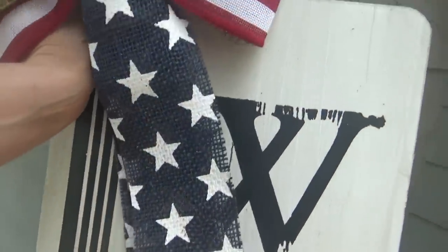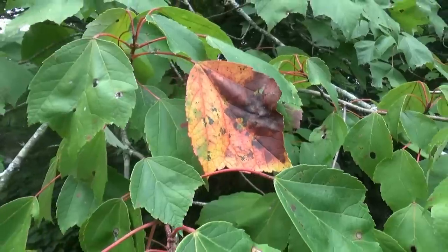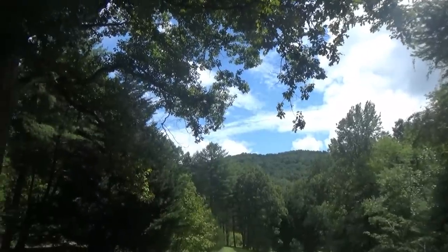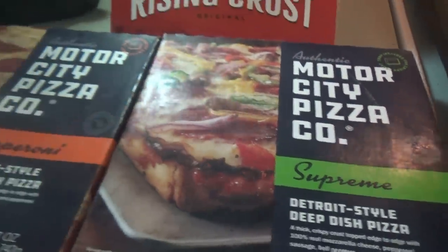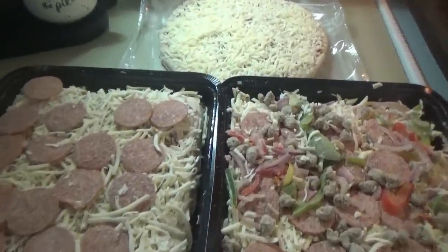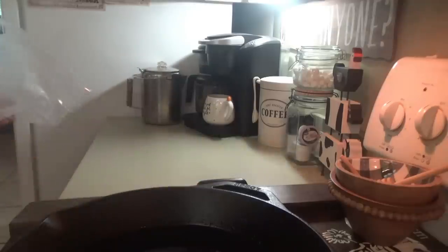The wind blew over the welcome sign. I'm going to go ahead and remove the summertime 4th of July bow because fall decorating is coming soon. Welcome to Friday everybody, Friday evening.